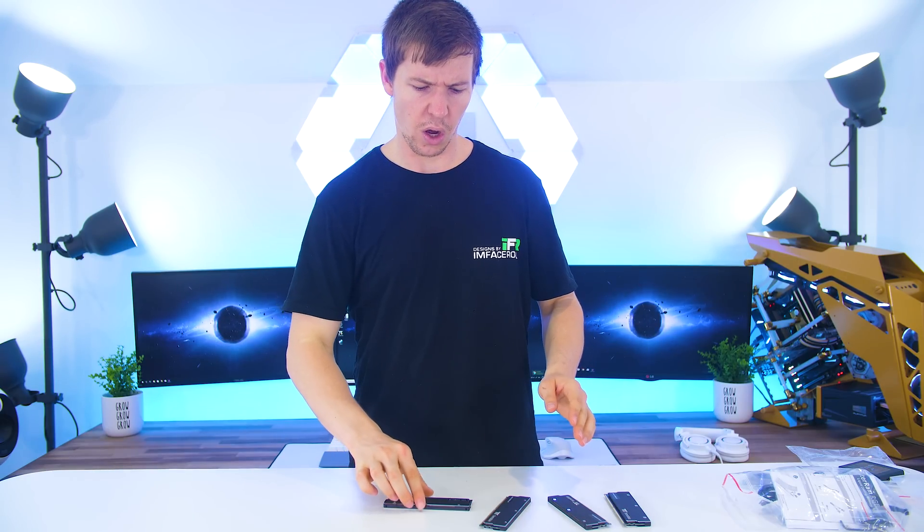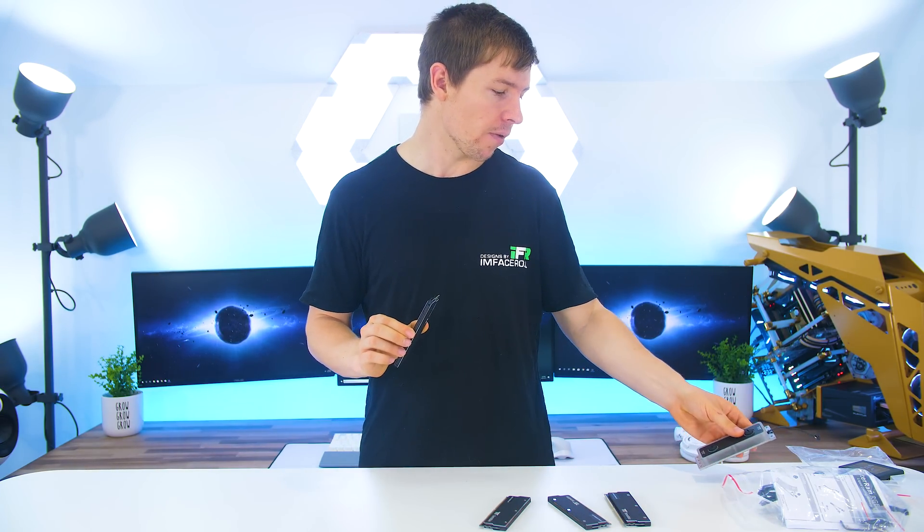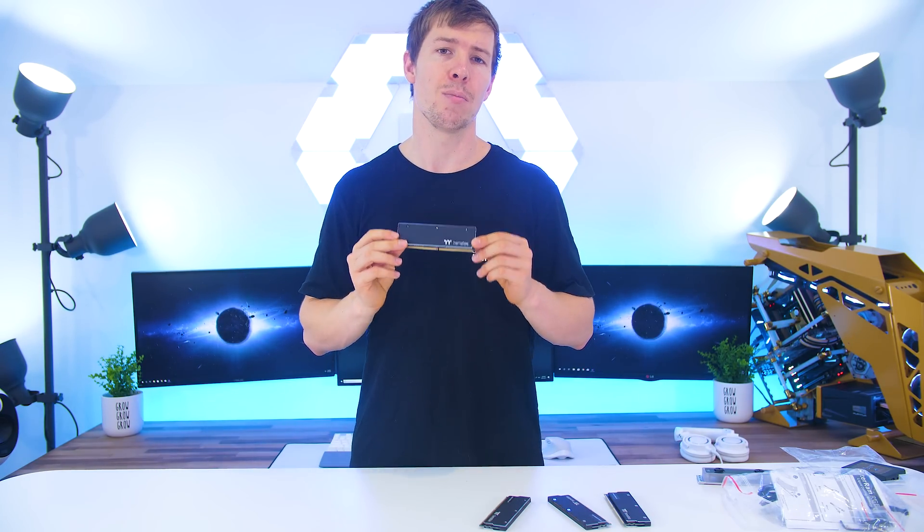The RAM sticks have a lifetime warranty and the water block has a two year warranty, so you can get replacements if anything goes wrong. It's pretty good to have a lifetime warranty on the RAM, considering it is the first RAM Thermaltake has put out.